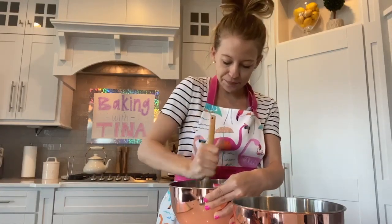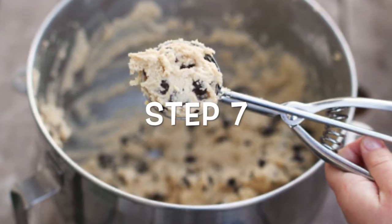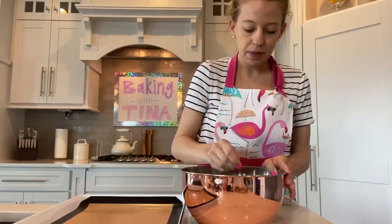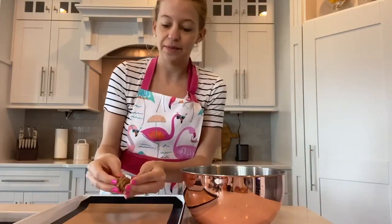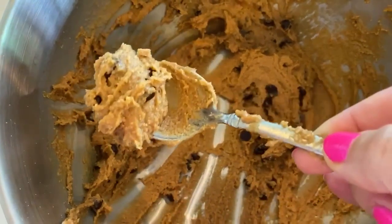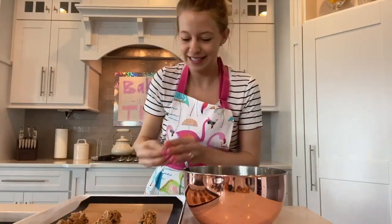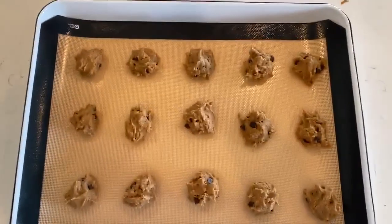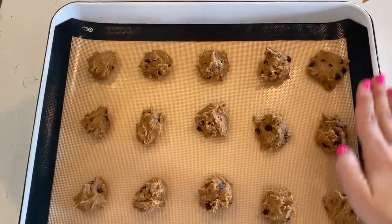Mix those all together. Now it's all mixed together and we can take a little silver spoon, take a little bit out, and make it into a ball with your fingers. This is kind of sticky. Place it right on your cookie sheet. This is what my cookie sheet looks like — all of the cookie balls are on the sheet. Now we're going to press slightly down on each ball with the palm of our hand, just to make them a little bit flatter.